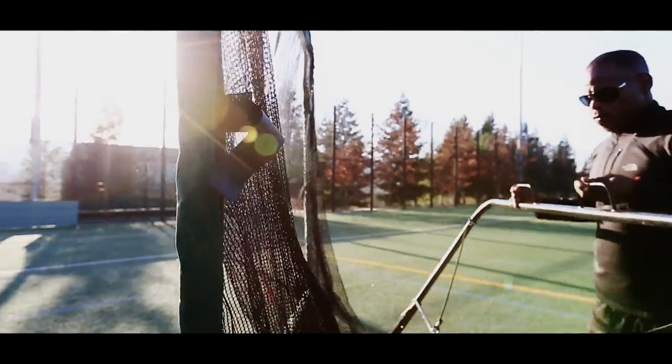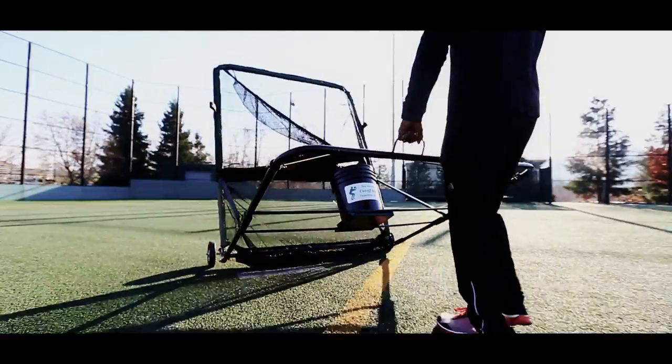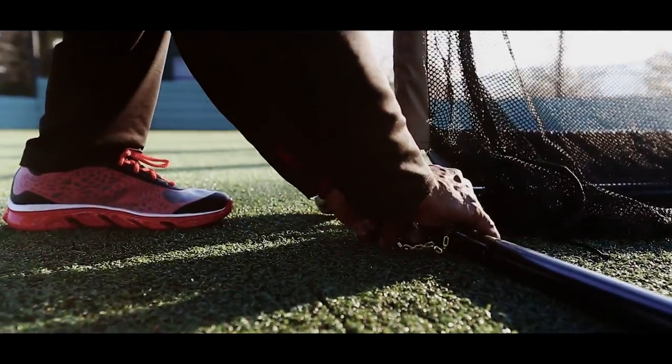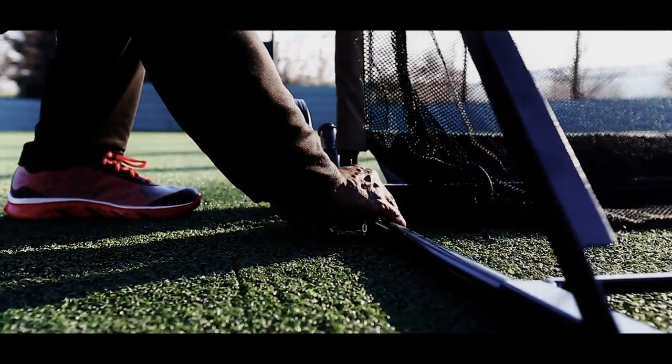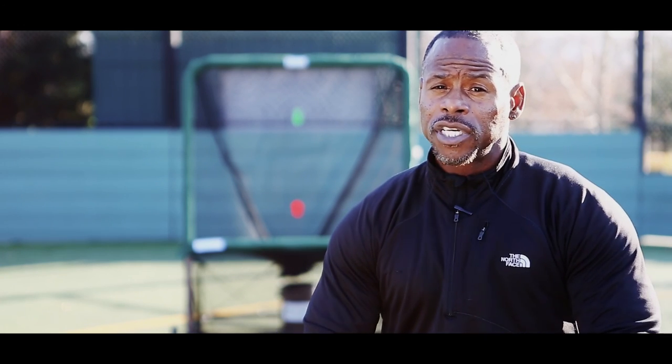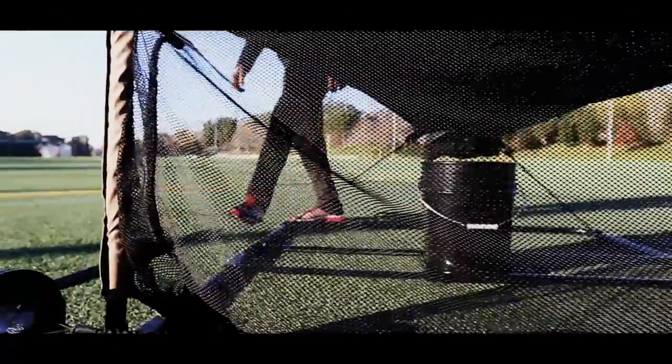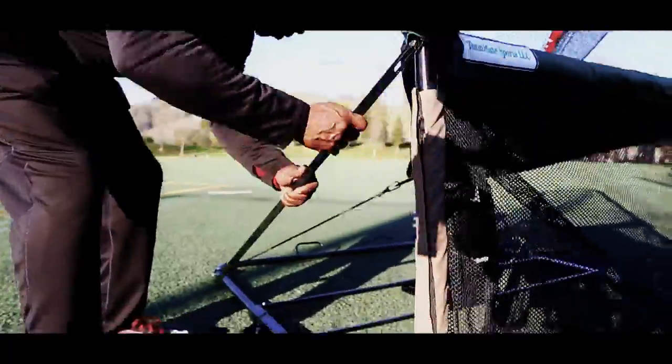Now let me tell you how easy it is to use the Cut-Off Man. Simply unfold it — it has wheels on it, so you simply roll it around the infield, the outfield, wherever you want. This machine, the Cut-Off Man, makes it easy for one person to go out and get his work in without having to worry about five or six people. It's an easy machine to move around — you take it from position to position and it only takes a couple of seconds.